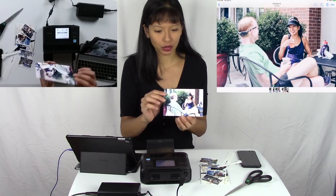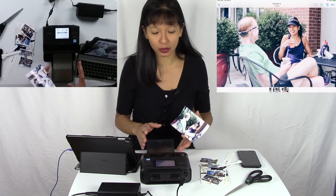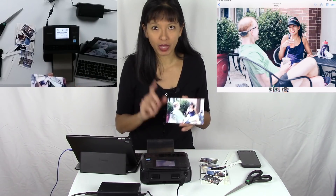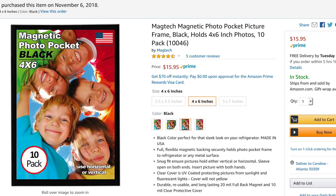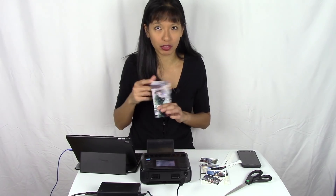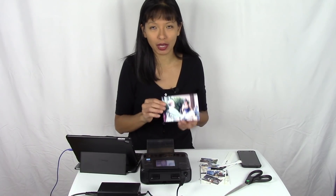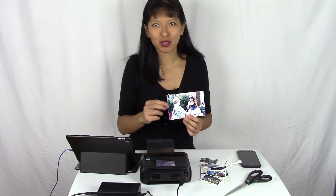I'm just amazed by this little printer. I paid $99 for the printer. The paper and ink is a combo set — 108 four-by-six pages for about $30, which works out to a little less than 30 cents per print. If you just need to print a couple of pictures at home, this is the way to do it. I also purchased magnetic-backed sleeves on Amazon so I can put the photos on the refrigerator as a collage. Thanks for watching, please subscribe, and I'll see you next time!